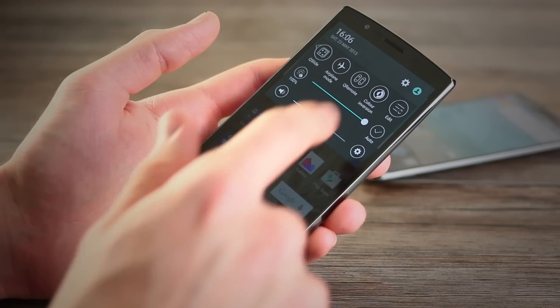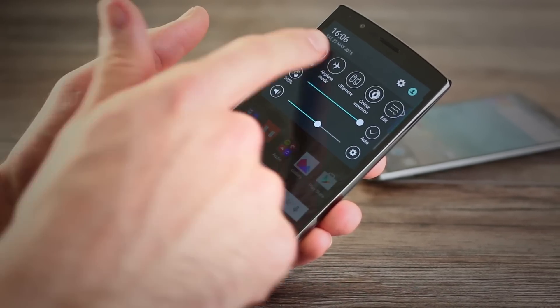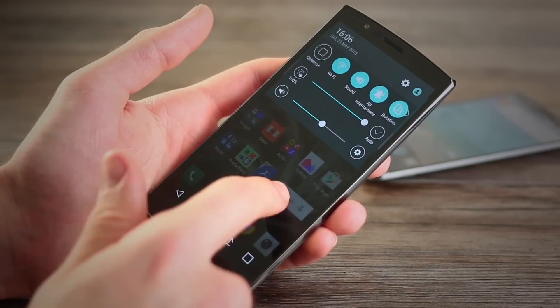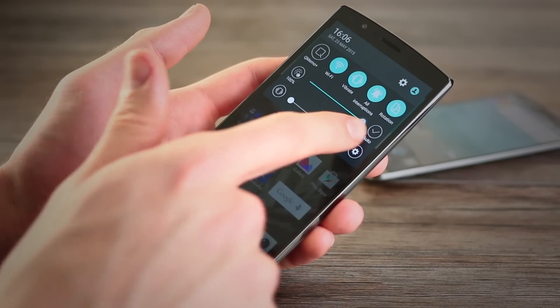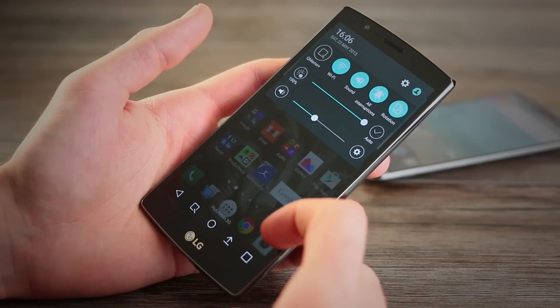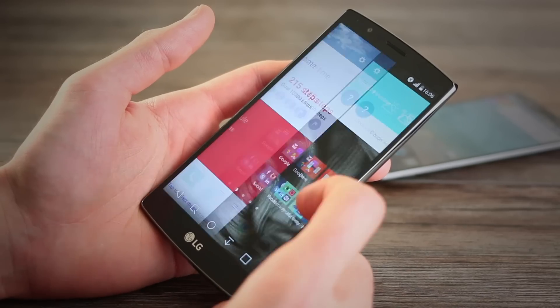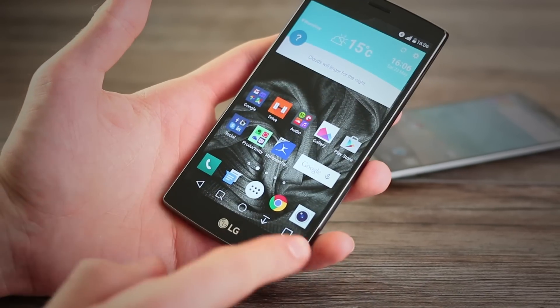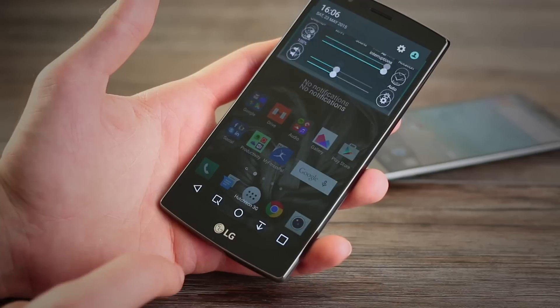The notifications tray is far removed from stock Android 5.1, which is the OS that the G4 runs. Instead of a two-tiered notifications tray, you've got some quick toggles which you can swipe through and a sticky volume and brightness control as well. I don't mind this, as it's actually less confusing than having to pull down an additional tier. You can also customize the buttons at the base of the screen, enabling up to five, which is pretty awesome.